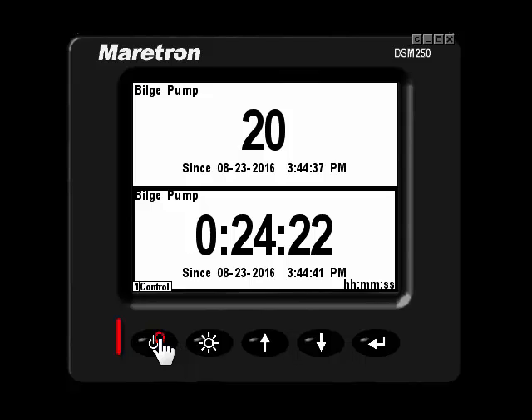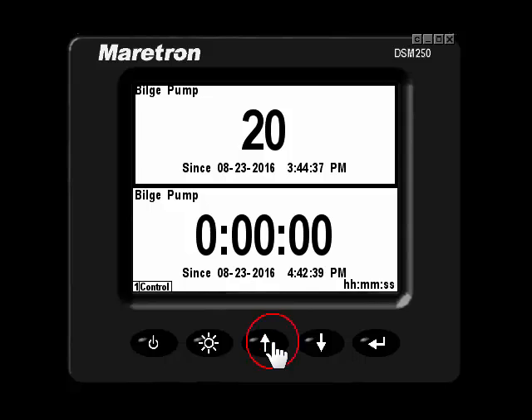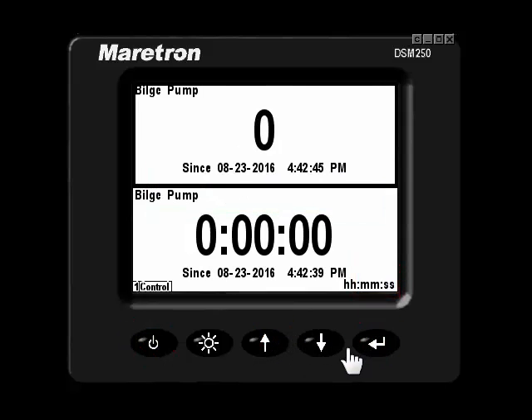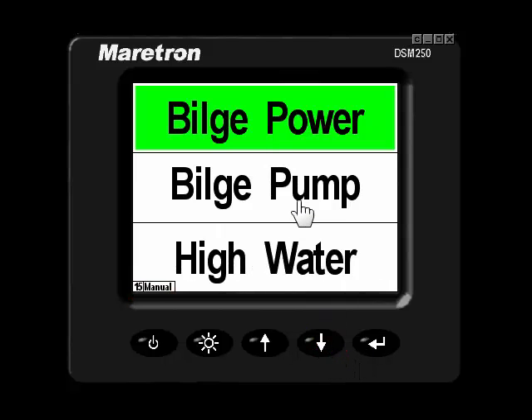We will reset the timer now. Simply press yes when you are prompted to. Scroll to the next item, tap the power button, and press yes when you are prompted to. We've reset the counters and timers for this bilge pump status. I'm now back in manual mode, in which I can scroll down and review my at-a-glance indicator status of the bilge pump.